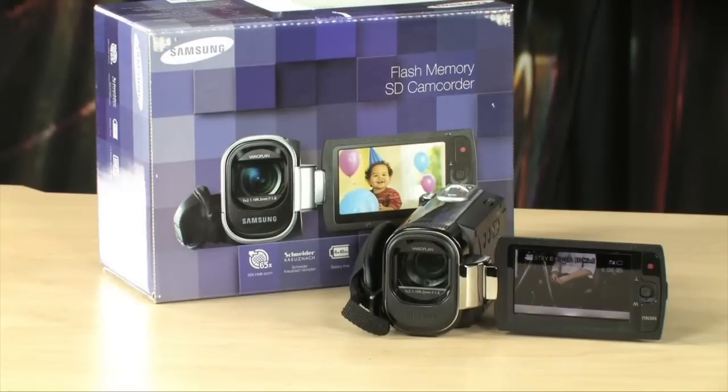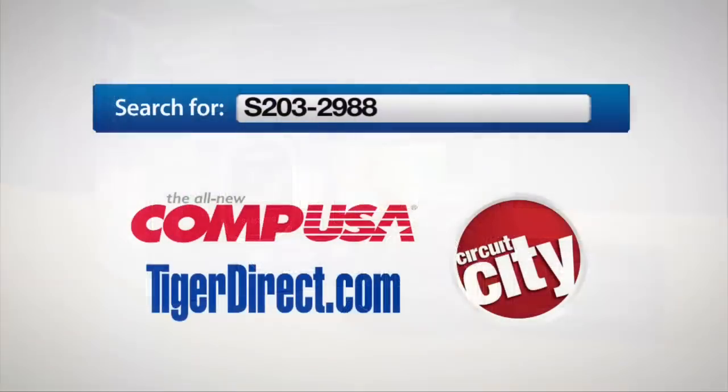To get more info on the Samsung F40 digital memory camcorder, do a search for S203-2988 in any major search engine.